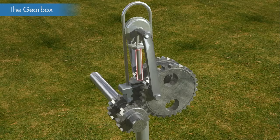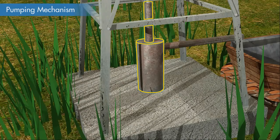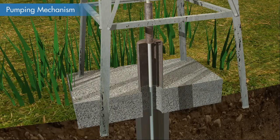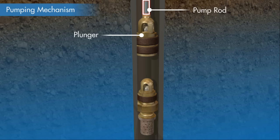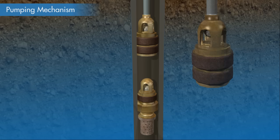The guide wheel is connected to a pump rod which is extended into the ground. The pump rod goes through a cylindrical drop pipe inside the ground. The pump rod is connected to a plunger that acts like a piston and has leather cups to keep the plunger in direct contact with the cylindrical wall and allows water to pass only through the valve when the plunger is making a downstroke.